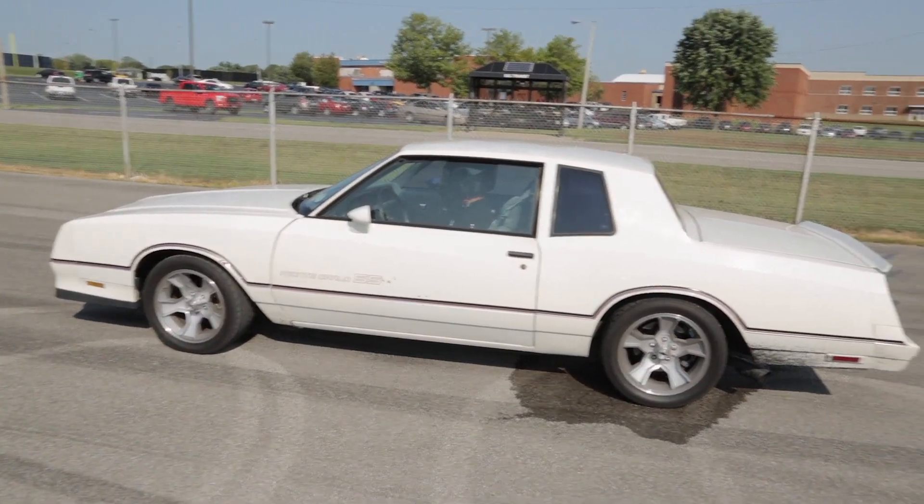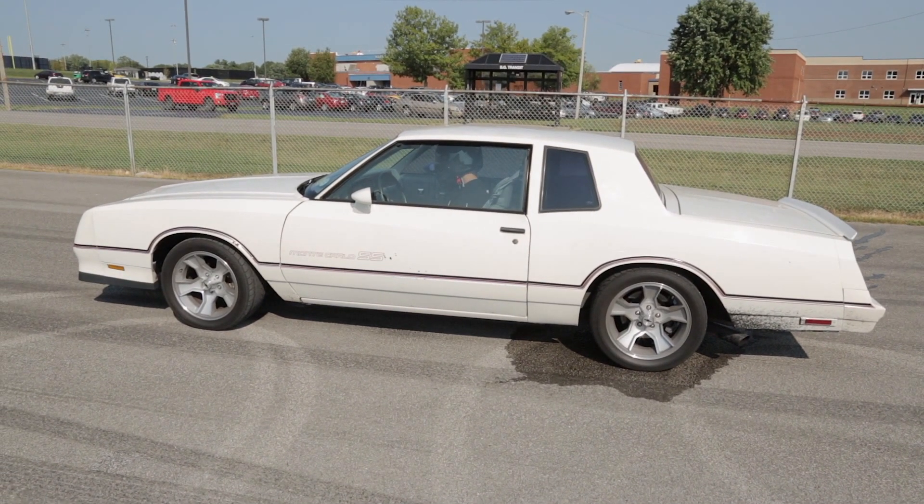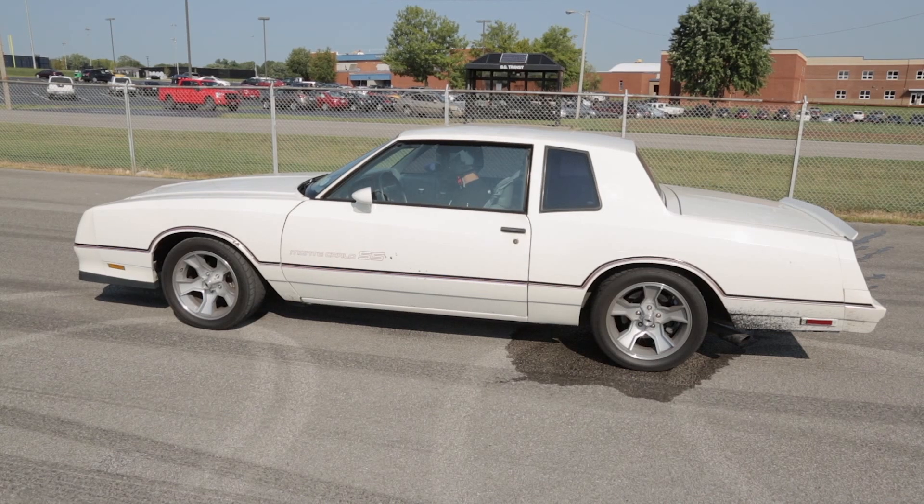There are a few different ways to accomplish a burnout, but the most common way is to do what we call power braking. Since most vehicles don't have a line lock or trans brake, I'll demonstrate using the power brake method.